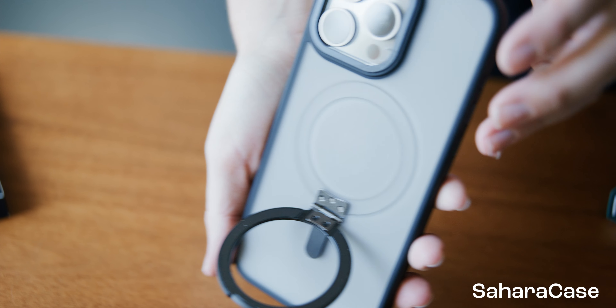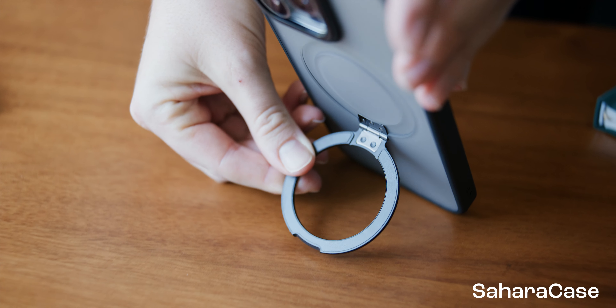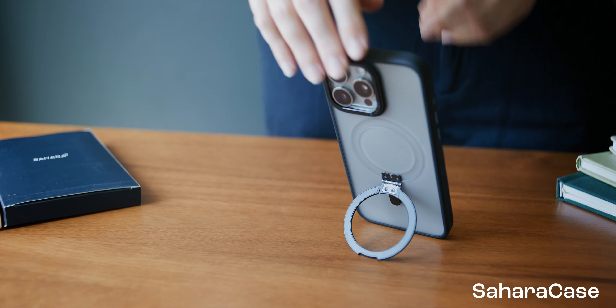As I finish up, I wanted to briefly show the built-in kickstand on the Sahara Case — a really nice addition.